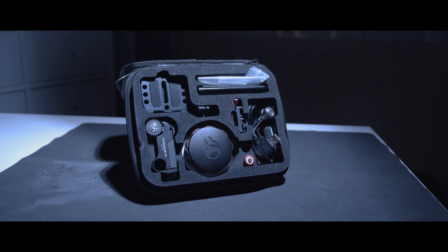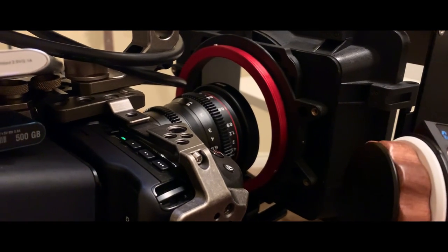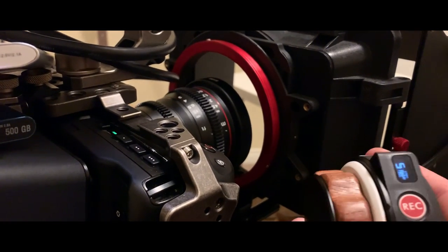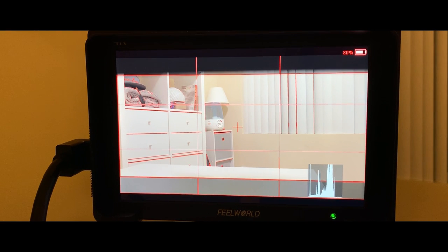My choice of follow focus is the Tilta Nucleus Nano, which is a wireless follow focus. The reason why I decided to go wireless is because in the scenario where the first AC is doing a shot where there's not enough room and he needs that extra space just to pull focus, then he can do that. The other reason I chose the Tilta Nucleus Nano is because it's made by Tilta and the cage is already Tilta, so they work hand-in-hand.